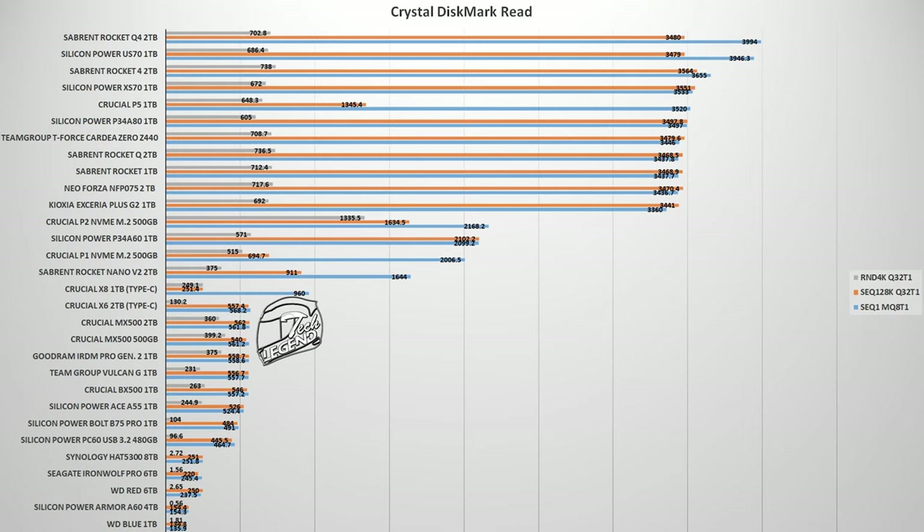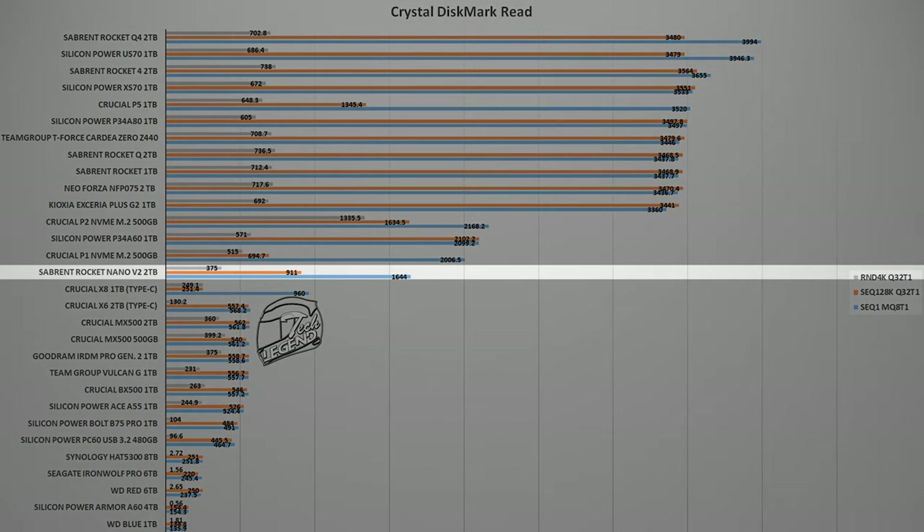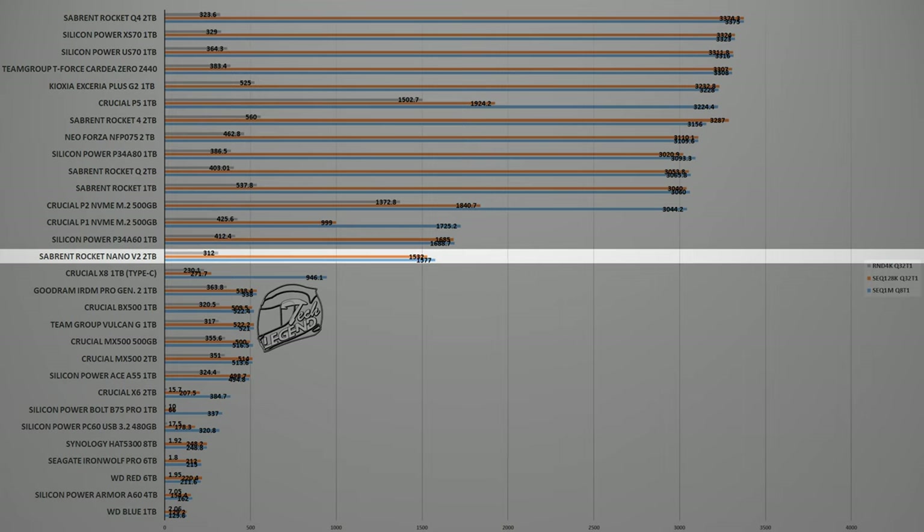The first test is CrystalDiskMark, now at version 8. This software is popular for storage devices as it's free, receives constant updates, and is easy to understand. In this test, the Rocket Nano V2 obliterates all SATA-based internal SSDs and all external SSDs as well, with an average speed of 1.6 Gbps for the read and 1.57 Gbps for the write — a fantastic result for what is a portable SSD.